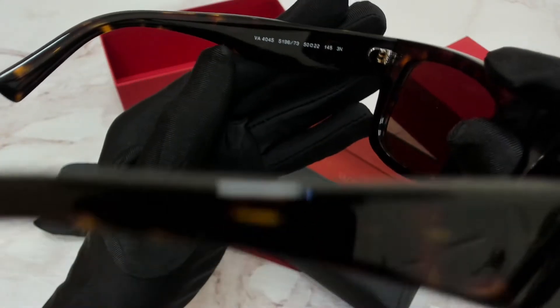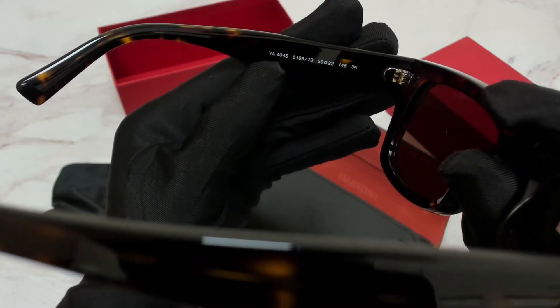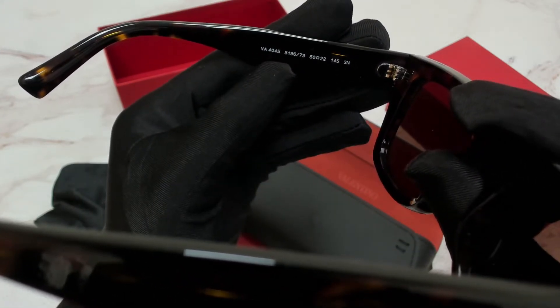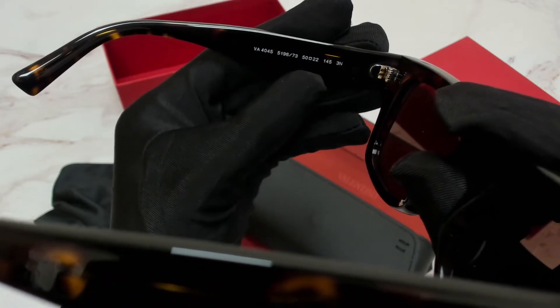On its left inner temple, the model, which is VA 4045, the color code, which is 519673, and the dimensions.